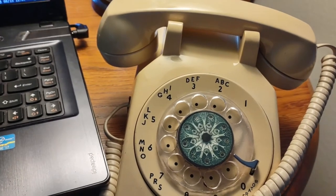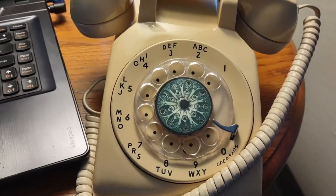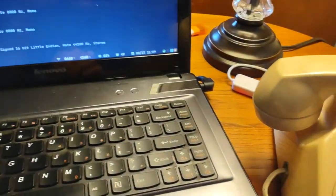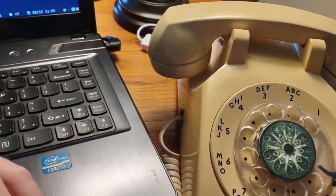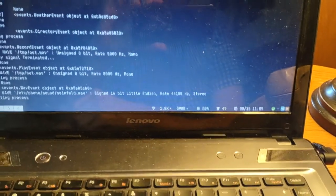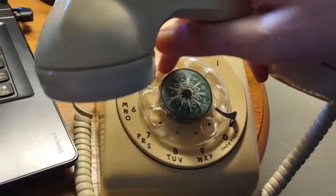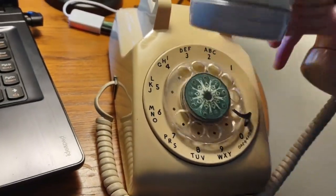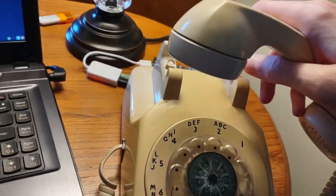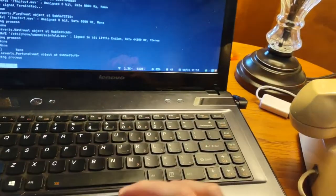Right now I'm just using eSpeak, but I've tried Festival — Festival is harder to kill the process. So right now with eSpeak I dial seven... well, it got confused because I messed up the dial. I can hang it up, but Festival doesn't work well anyway.